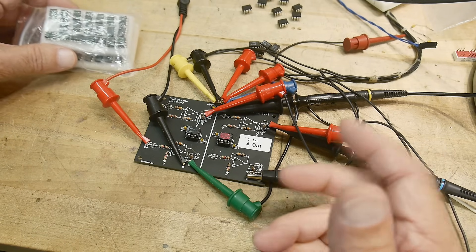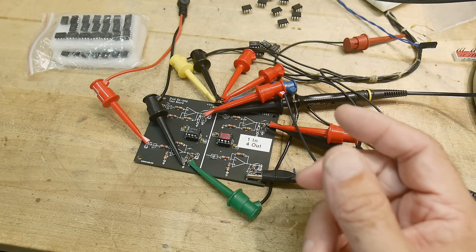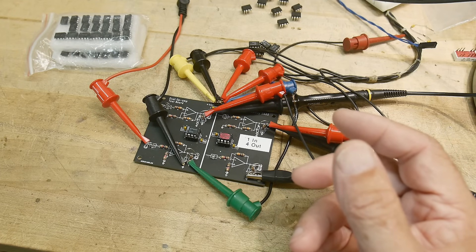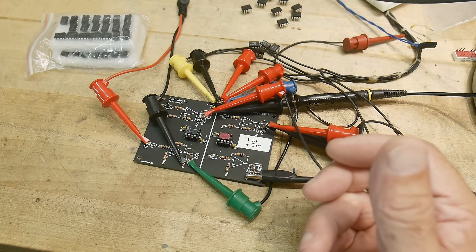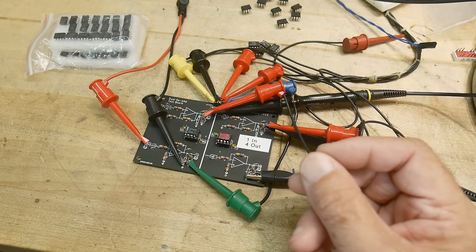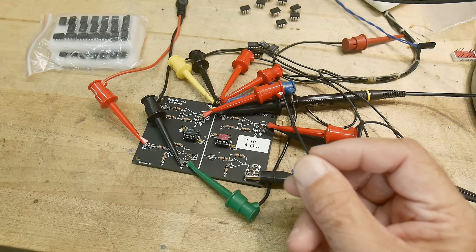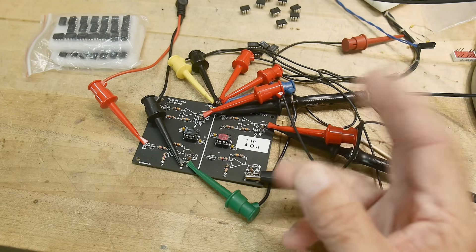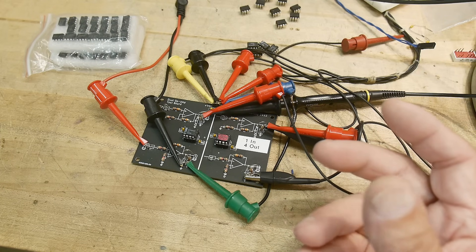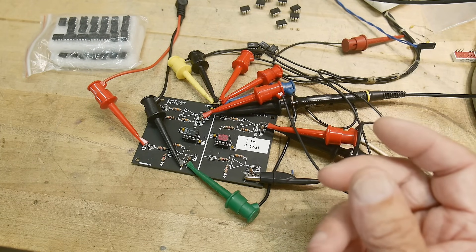I'm talking about the real deal LM358s - they have this weird crossover distortion that I was unaware of. I'm 67 years old and I remember a long time ago trying to use LM324s and LM358s and just having a hard time with them. Instead of learning the idiosyncrasies of those parts, I just swept them under the rug and said I'm not going to deal with those parts any longer.